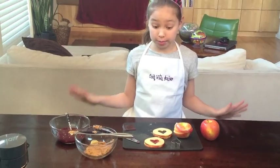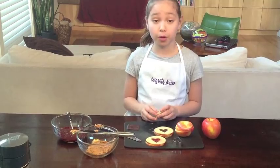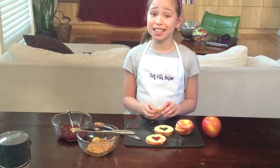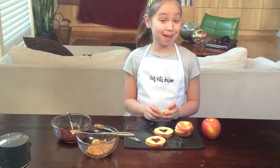So good! They are like to die for. My sister ate three in like two minutes — our mom kept having to make more. They're really fun and easy, and I hope you like them as much as Lexi did. Bye!